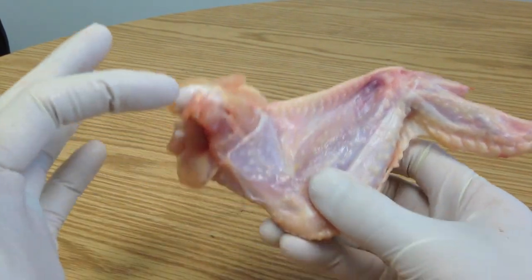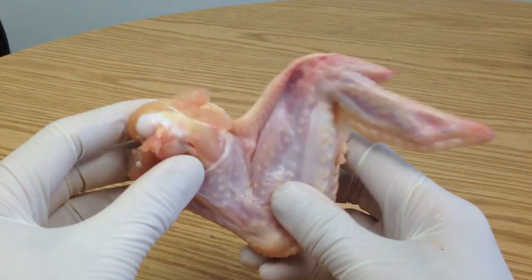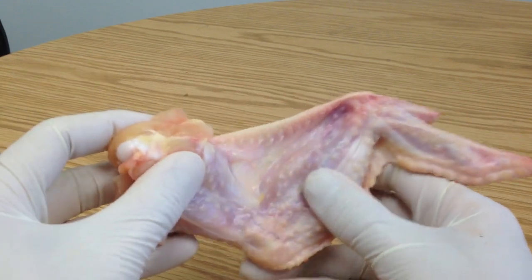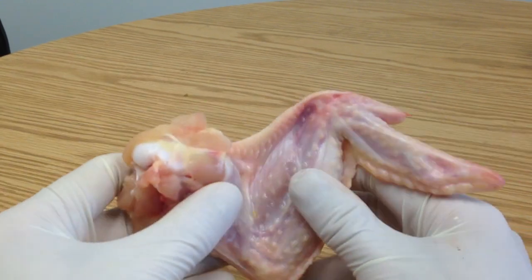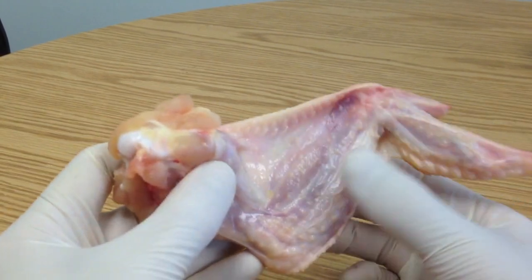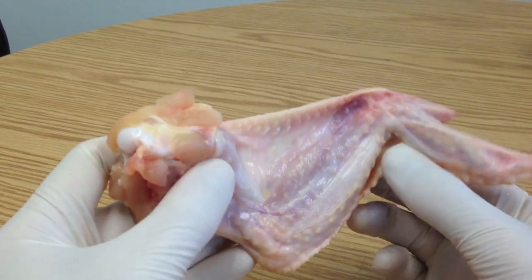On the upper arm, the bicep controls the pulling in of the wing, and the tricep controls the extension of the wing. The forearm has some muscles that control some of the details of the feather movement around by the hand.